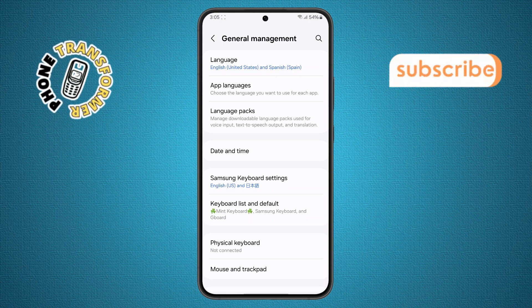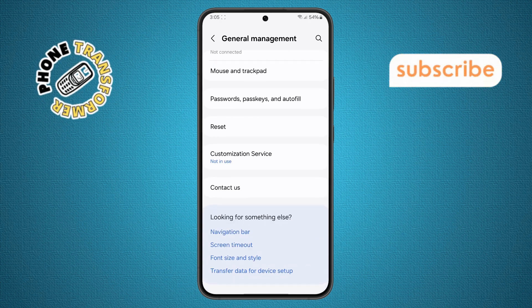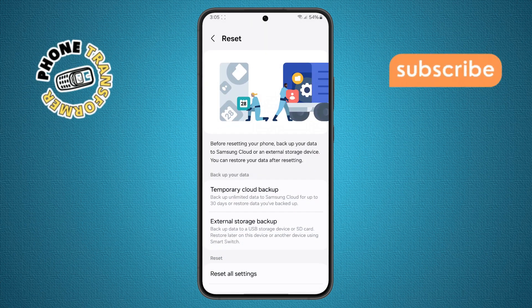Step six. Inside this menu, scroll all the way to the bottom and tap on Reset. This gives you several reset options, but don't worry — we're not going to erase your personal data.